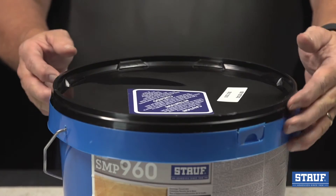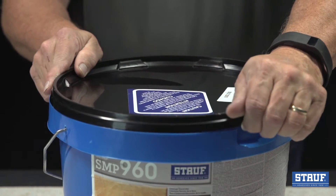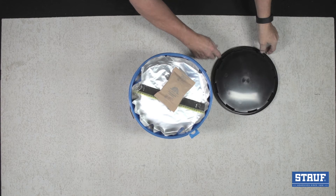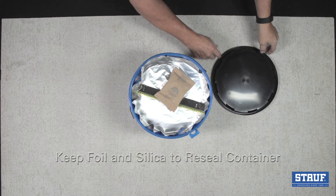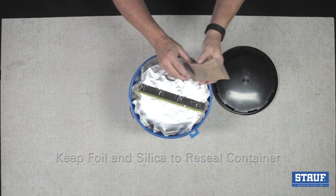To open the container, simply push this tab down and pull back on the lid. The tab can be left in place or discarded. Upon opening the container, you'll see a silica bag sitting atop a foil lid. Don't discard the foil or the silica unless you plan on using all the adhesive.